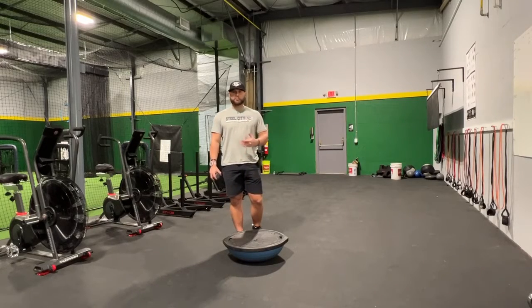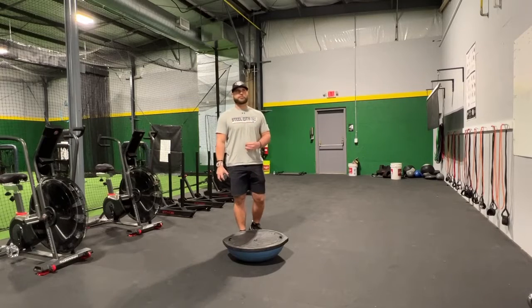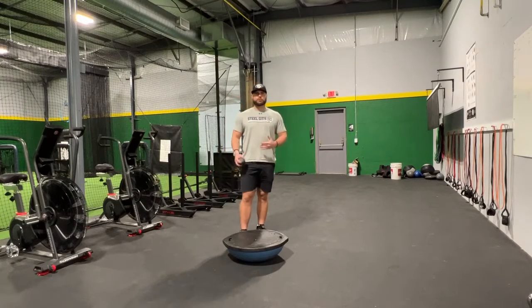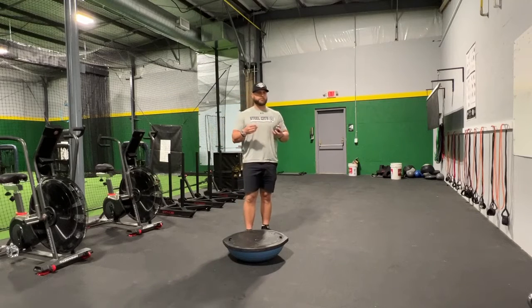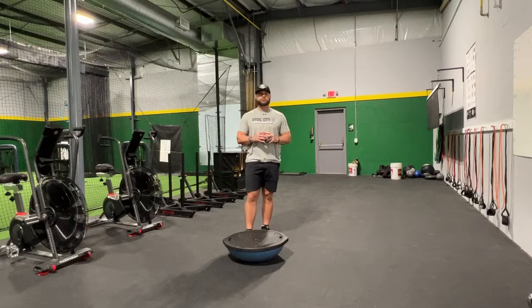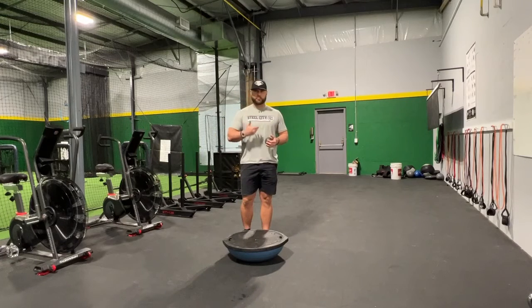I'm very big on body control and having control of our body throughout our whole delivery. As we get older, when we're throwing something — especially as a pitcher — we need to make sure that we're throwing it to the target as accurately as possible. So the more body control we have, the easier it's going to be to repeat that delivery. That's where consistency comes in.